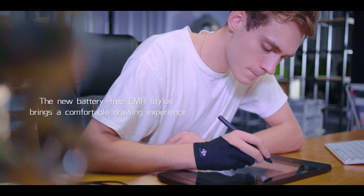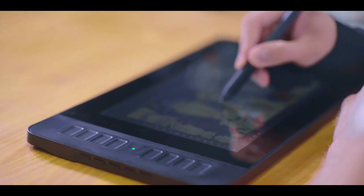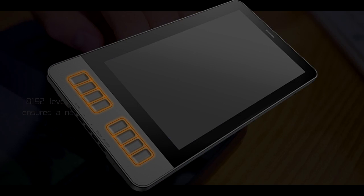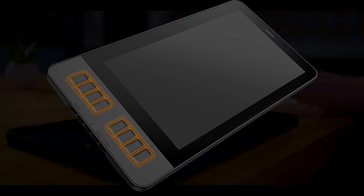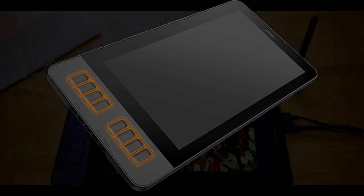Apart from the two buttons on the AP50 stylus, the Gaomon PD 1161 has 8 customizable express keys on the side of the tablet, ensuring your shortcut traditions are maintained for a more effective work rate. Additionally, navigation is made faster and easier. The 8 express keys are situated on the left-hand side, but you can configure the tablet to support a left-handed user.